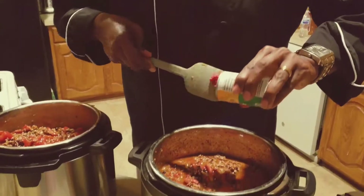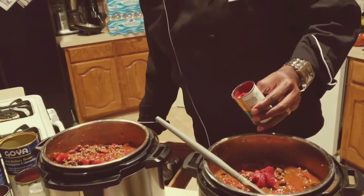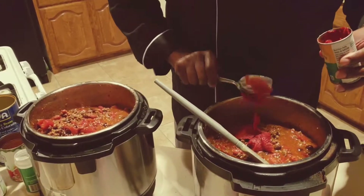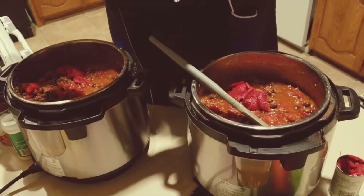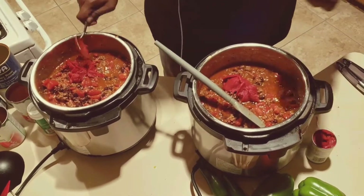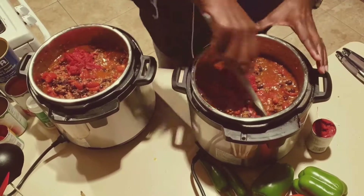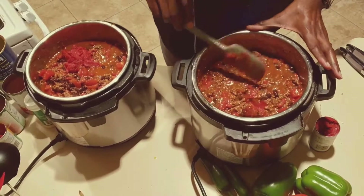The last thing I'm gonna do is take a little bit of tomato paste — half a can of tomato paste in here. These are very very simple directions, very easy to follow. Make sure you get it all out, don't cheat me. Then I'm gonna take this and stir it in.